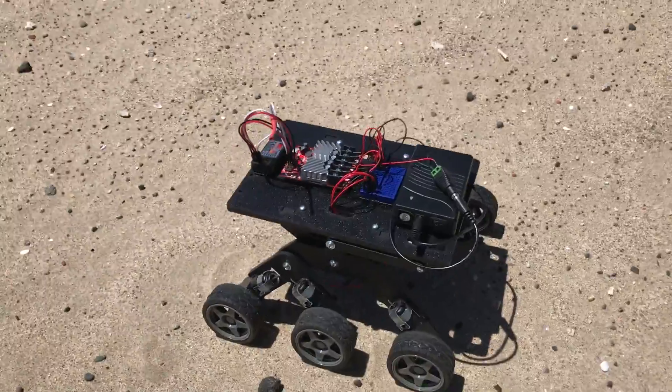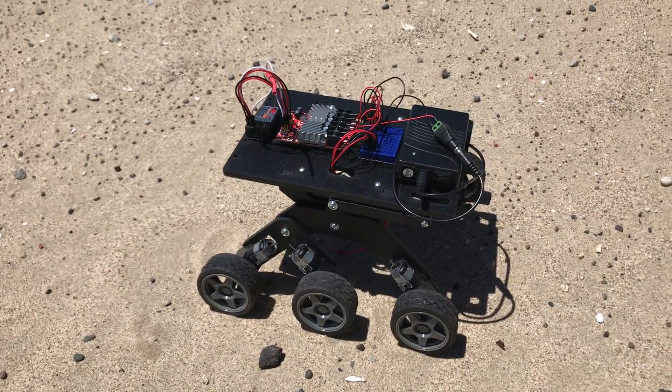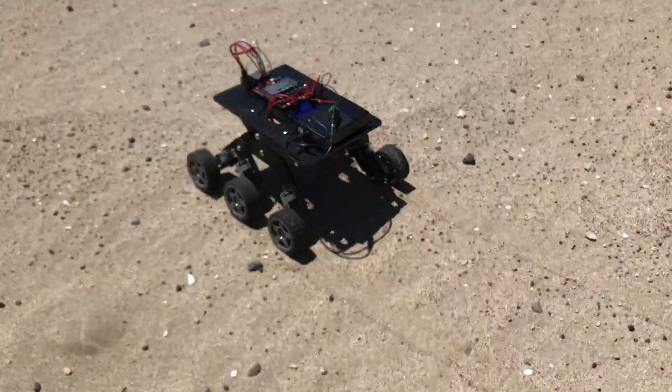Let's turn this on. Let's see. There we go. Wow, it's actually working.